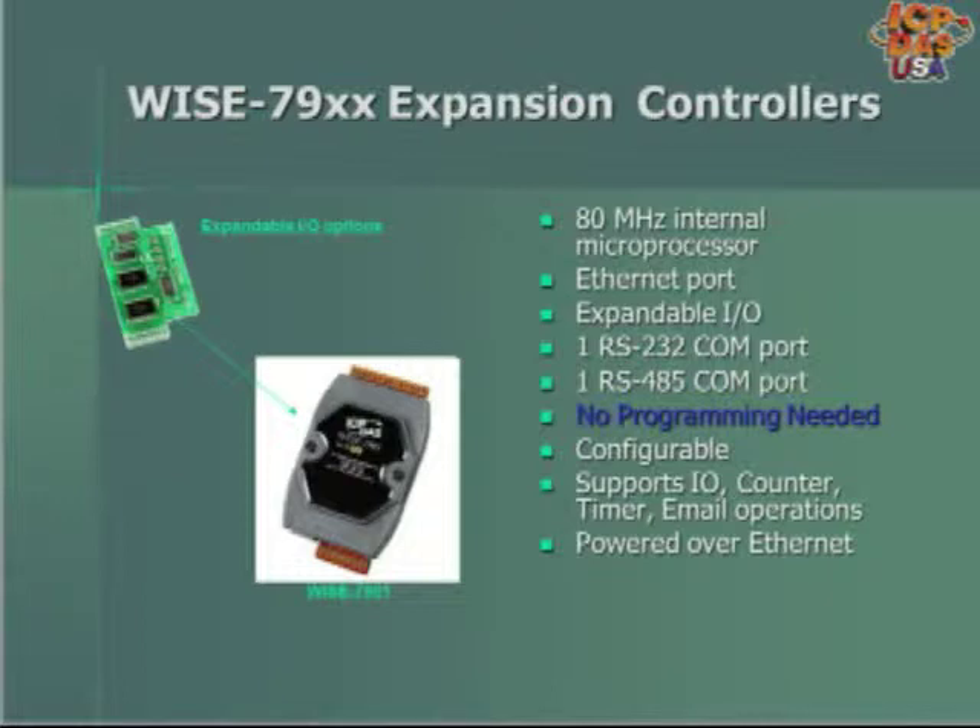The WISE 7900 series support counter, timer, and email operations. They can be powered over Ethernet or with a 12 to 48 VDC power supply.